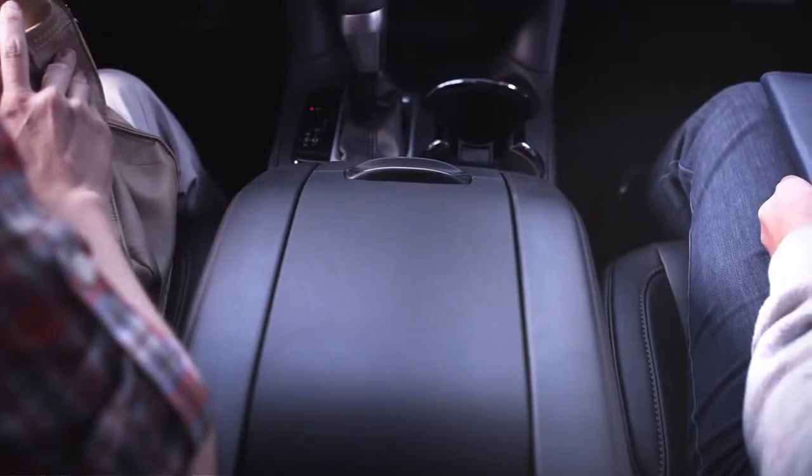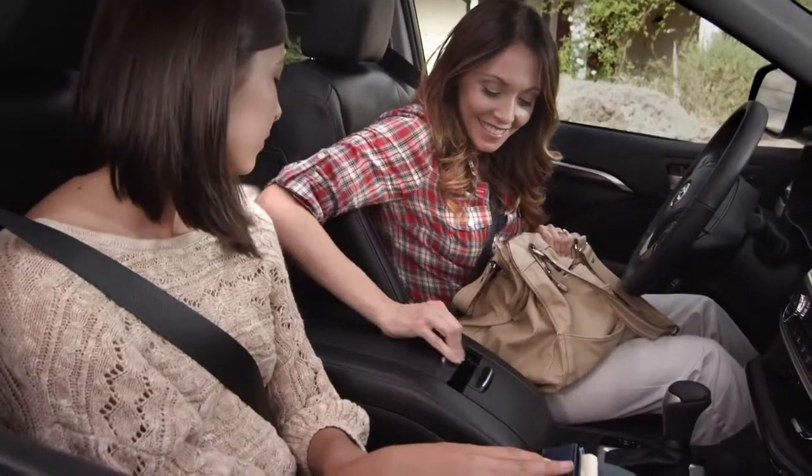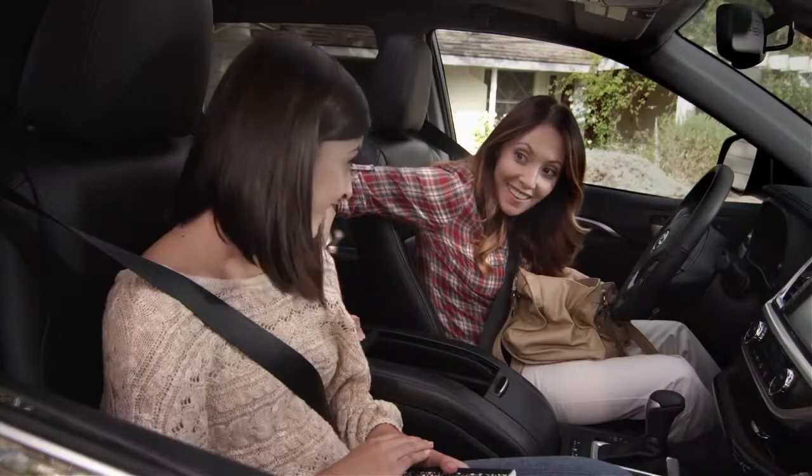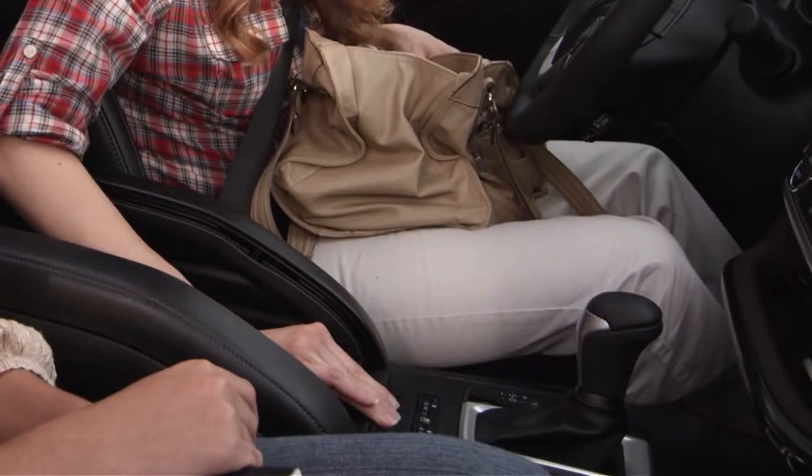The compartment has two sliding covers. To open the larger side of the console, grasp the handle, push down slightly, and pull back. To open the smaller side, grasp the handle, push down slightly, and push forward.